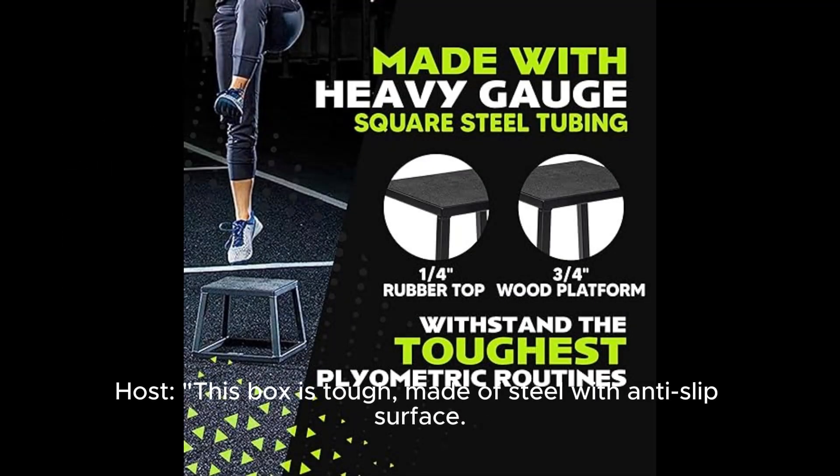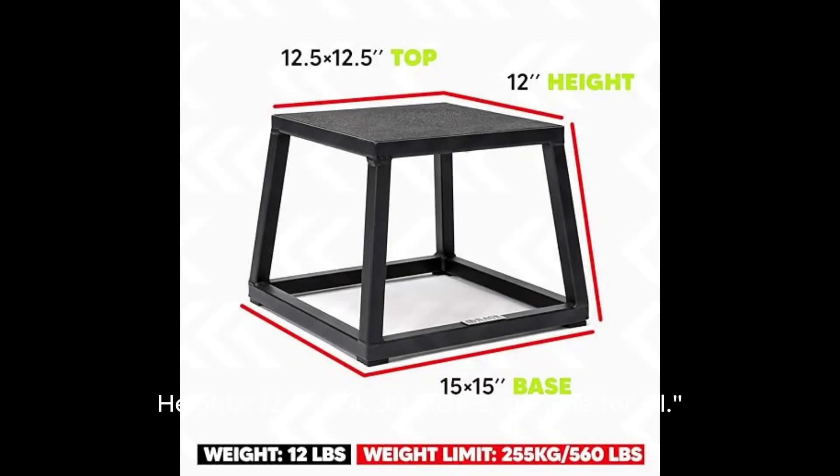This box is tough. Made of steel with an anti-slip surface. Heights available: 12, 18, 24, and 30 inches — suitable for all.